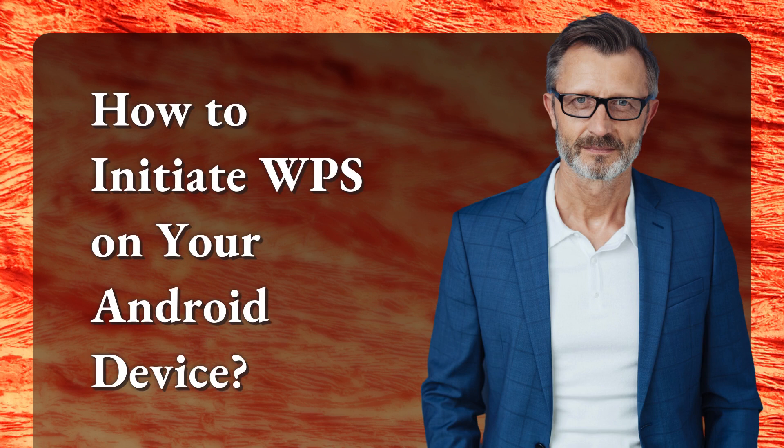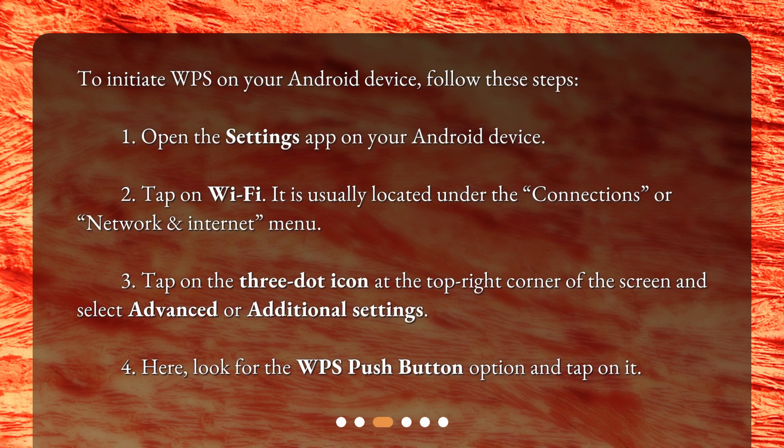To initiate WPS on your Android device, follow these steps. Open the Settings app on your Android device. Tap on Wi-Fi — it is usually located under the Connections, or Network and Internet, menu. Tap on the three-dot icon at the top right corner of the screen and select Advanced or Additional Settings. Here, look for the WPS push-button option and tap on it.